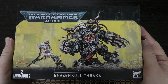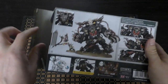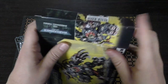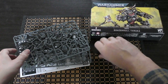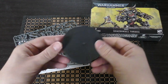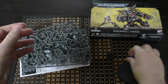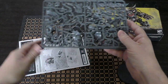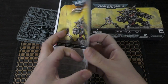So let's unbox this. There are two sprues — taking a leaf out of Teclis's spell book there. You've got this whopper of a base and then a little 25mm base for Makari. Let's have a look at the sprues in a moment, but first let's see the instruction guide.